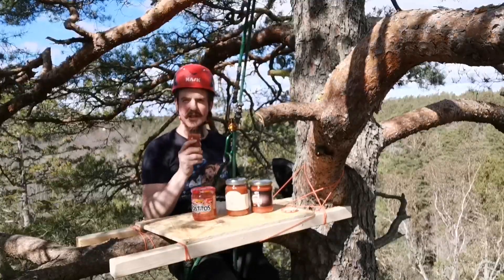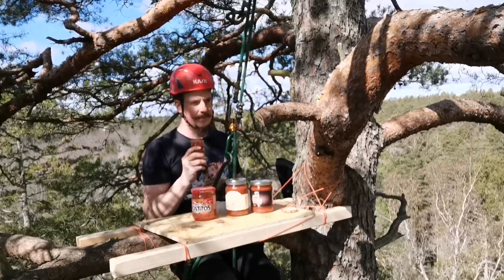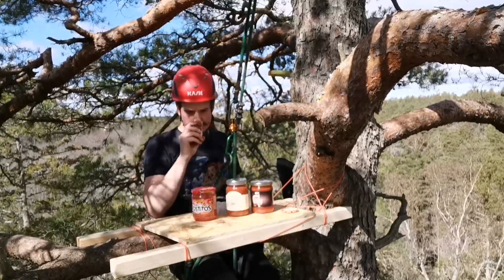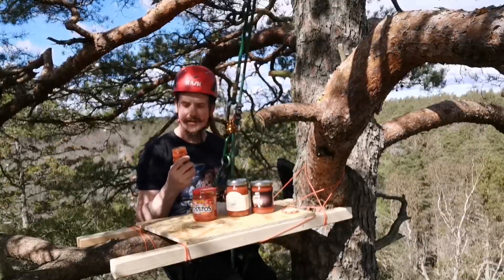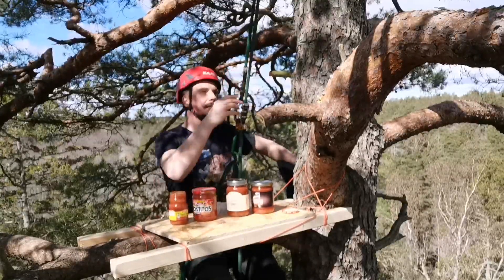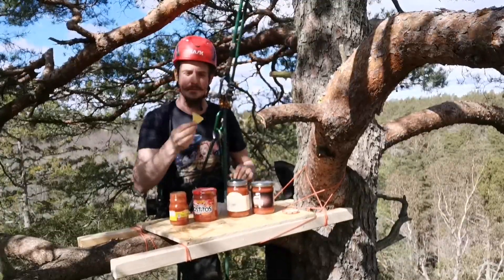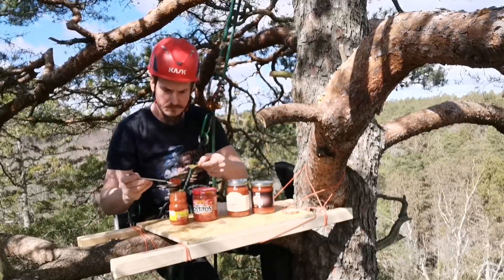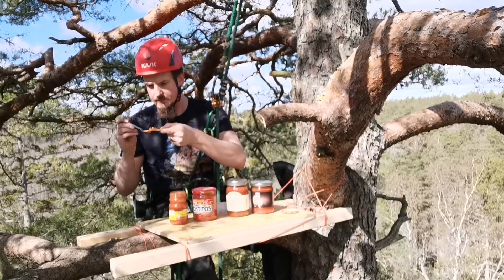It smells kind of tomato-ish. I think I detect a small amount of pepper in it. It also says chili extract, so that will be interesting. Let's try it out with a nacho — good spoonful on there.